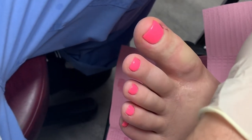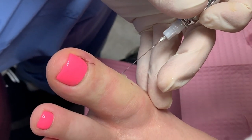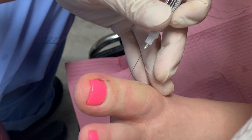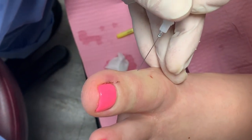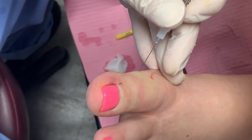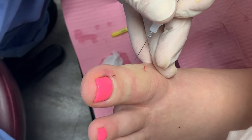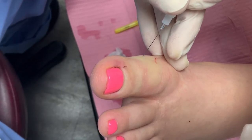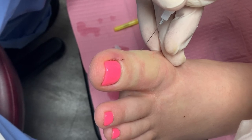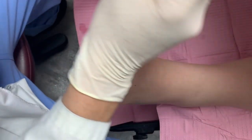And then we'll let it get nice and numb for you. Let me test this one — anything here? I don't know. I'm going to feel a little bit. A little sting — sorry. You might feel a little bit of pressure in the bottom of your toe. So just let the medicine work for a couple of minutes. I'll come back and check on it.